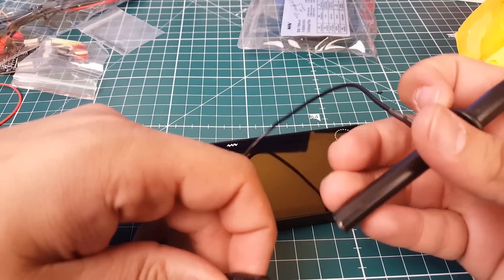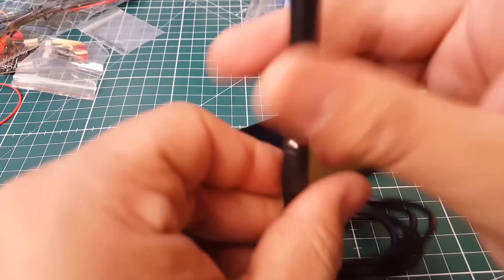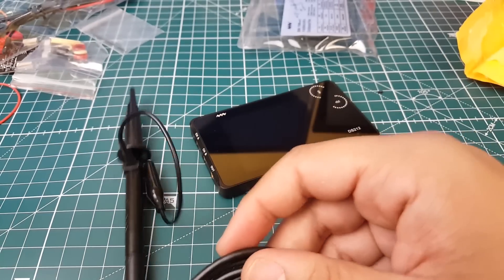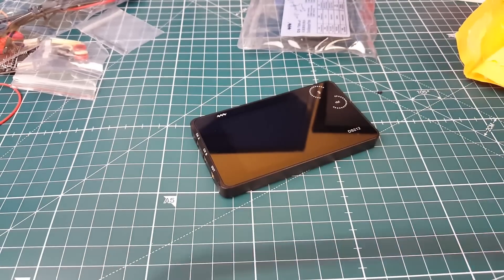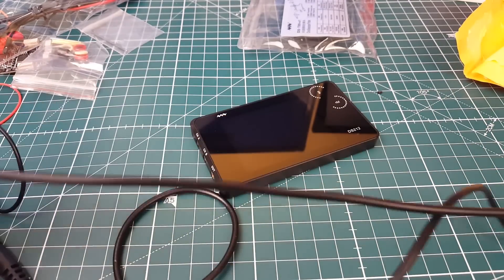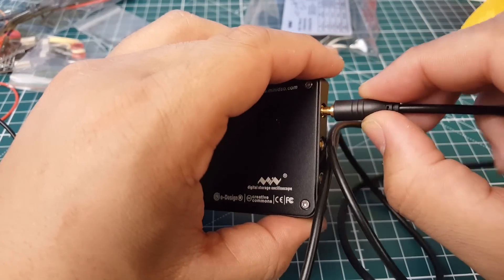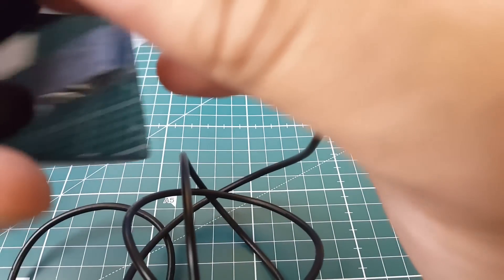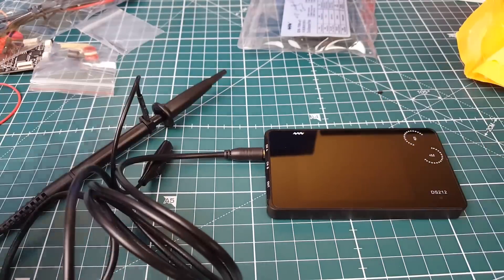The threaded side goes in here. They only provide you with one of these probes, but that's usually more than enough for a two-channel oscilloscope — it's not expected for hardcore use. These are silicone wires, very flexible and nice, and they seem shielded, which is good. We're going to use channel A, so we push the connector through — these are like mini B and C connectors — and now it's connected.